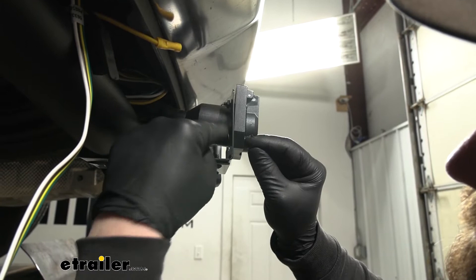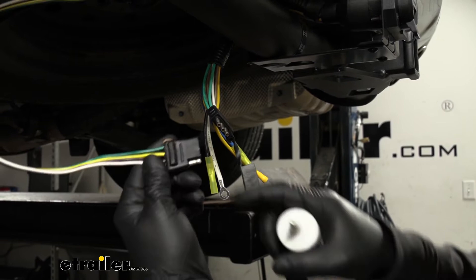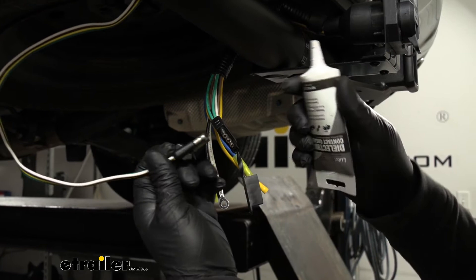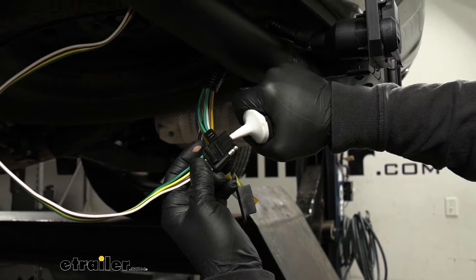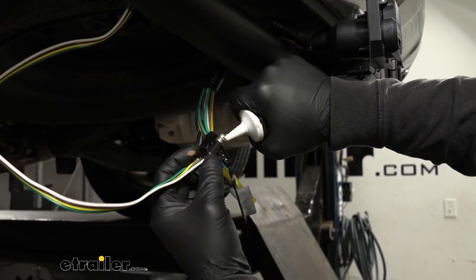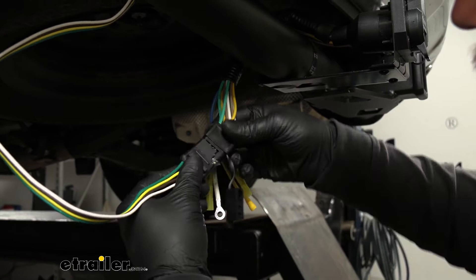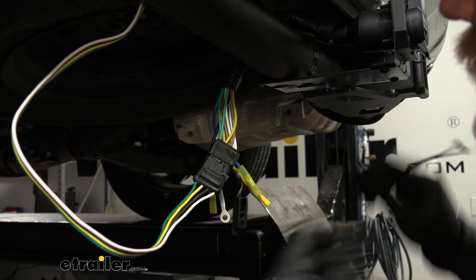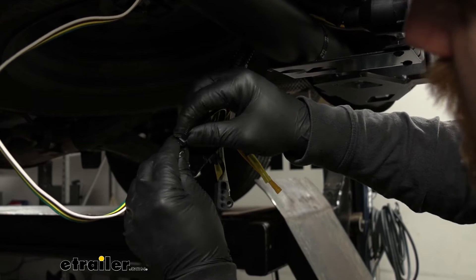Now we can take our four-pole end coming from our seven-way plug and plug it into our existing four-pole wiring. Before we do that, I suggest using some dielectric grease on those terminals. With this being outside all the time, it'll really help keep the terminals protected against corrosion. To make a semi-permanent connection, just take a zip tie, wrap it around the two plugs, and run it down so we don't have to worry about it coming loose. If you ever need to take it apart, just cut the zip tie.